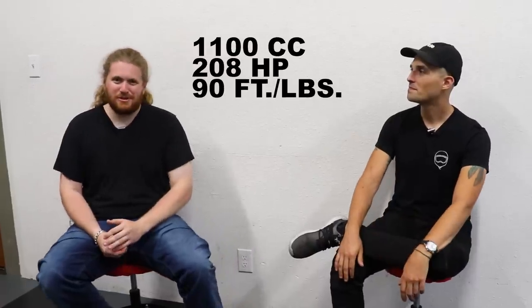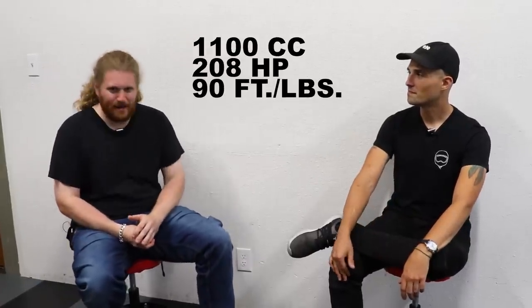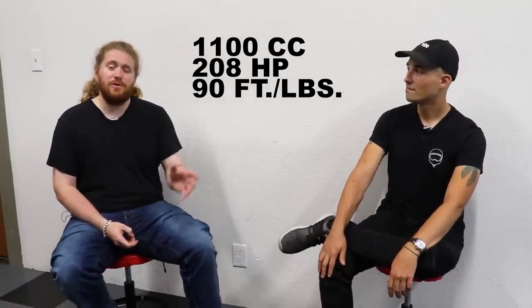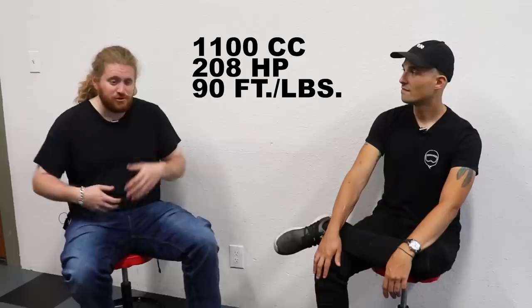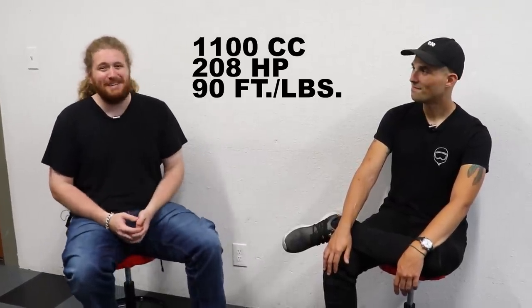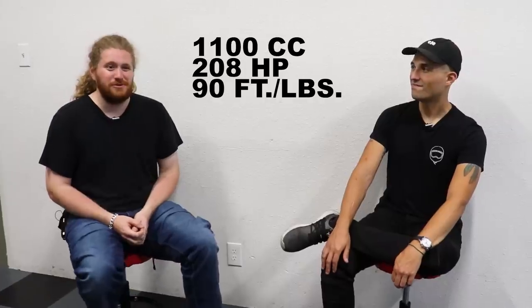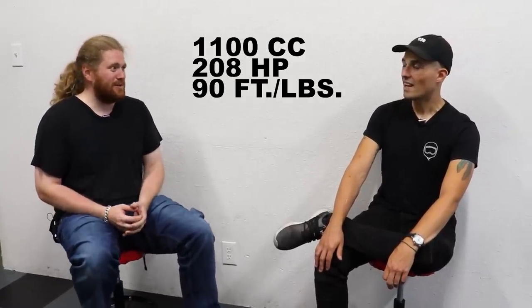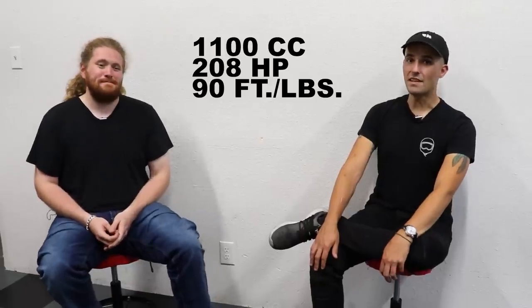We also have the Ducati Streetfighter V4S — one spicy meatball. That motorcycle is putting down 208 horsepower out of its 1,100cc V4, and it's going to cost you $20,000. But if you drag it through the Ducati parts book, you're looking at about $25,000 for the full Zoot version — quite a bit more expensive than the ZH2.